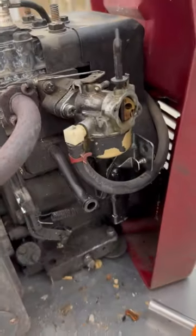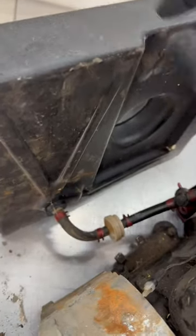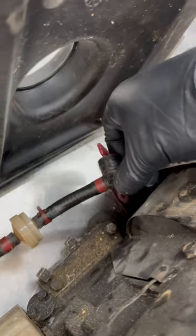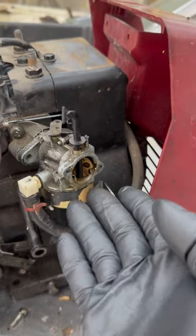Understanding how one of these works will save you thousands over a lifetime. This is a small engine gas carburetor. Fuel comes in through the fuel tank into the fuel filter, goes through a fuel shutoff — which doesn't always have one like that — into the carburetor bowl, and the bowl fills up with fuel.